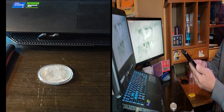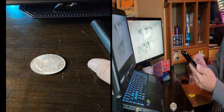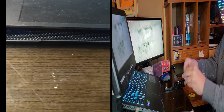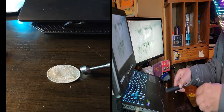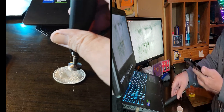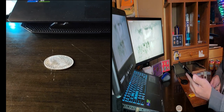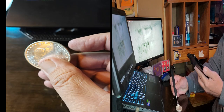I'm going to take it out of its case first. Our first test for this Morgan is the magnet test. I do have a steel penny to confirm the magnet works. As you can hear... it's magnetic. So it automatically fails the test — if this were real silver, it would not be magnetic.